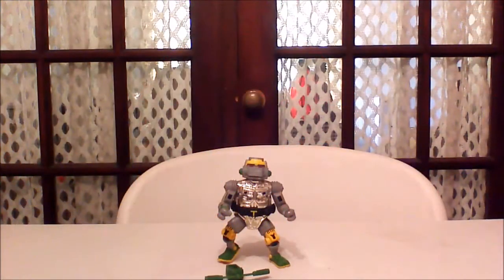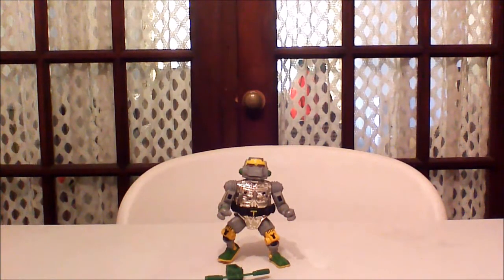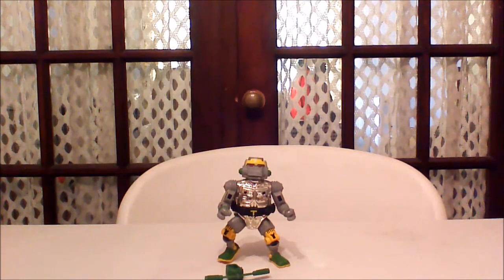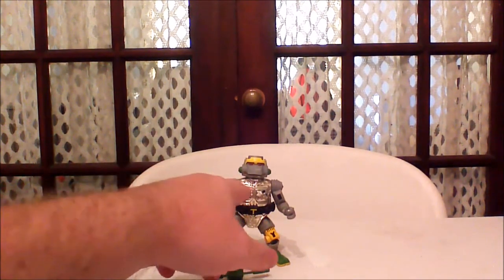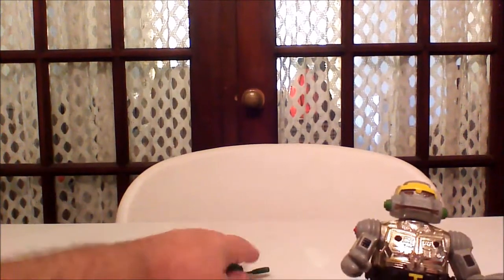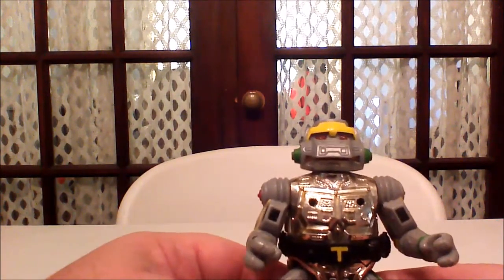Another fan-favorite action figure review right here. Metalhead was an awesome figure when he came out, mostly because you'll notice he's chromed, and that's really cool. So let's go ahead and go right into the paint detail and articulation.